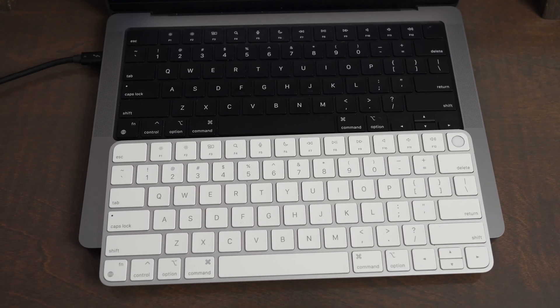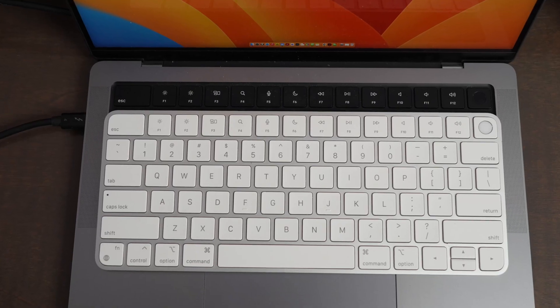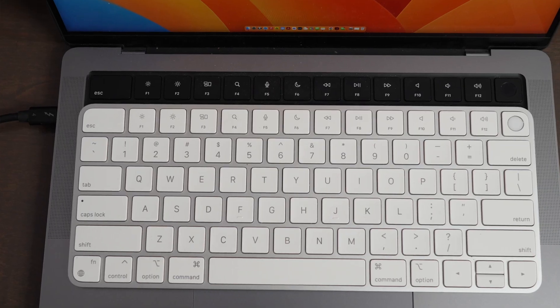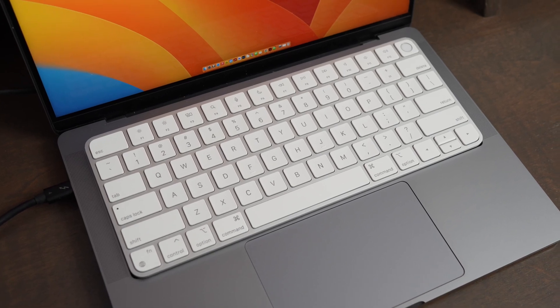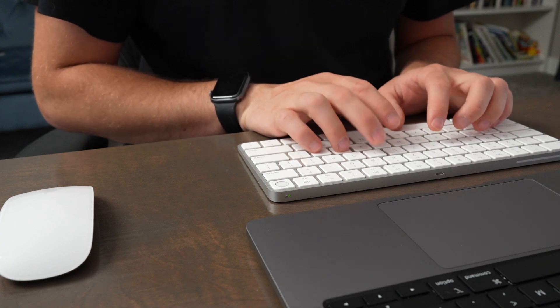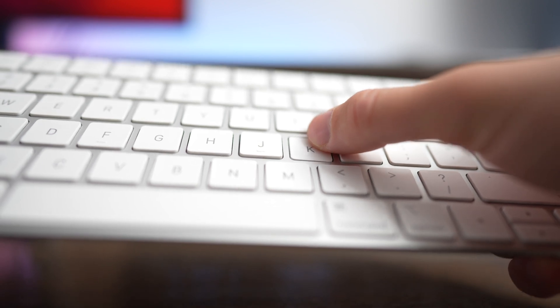It just feels like you're using any of the standard Apple computer keyboards, like the newer MacBook Pros. The keyboard layout and all the different shortcuts and buttons perfectly match the newer Apple laptops, so it's a really seamless experience going from laptop to desktop use. The keys have minimal travel and they don't stick at all, so it's a very fast, quiet typing experience.